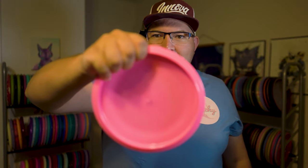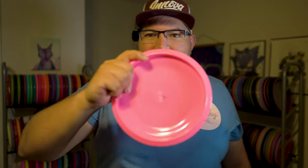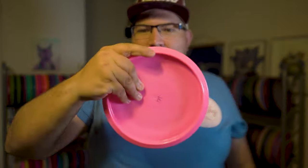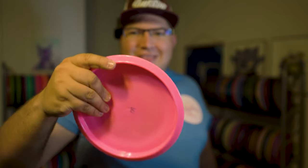At first glance, I was like this disc is going to feel horrible. But honestly, if I'm holding it in a power grip like this, it's pretty comfortable in the hand. I really actually think it feels great. Now it's a completely different story when I switch to a putt or even a fan grip, because you can sort of see the flight plate does have that indent where the dome is — this elevated portion. So when I'm putting, my fingers are resting on a different plane than they're used to. It feels very strange in the hand for that type of grip, but in power grip it actually feels pretty comfortable.